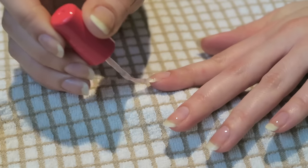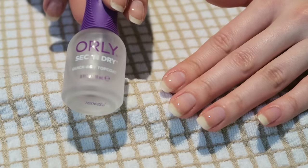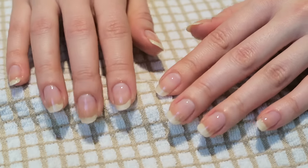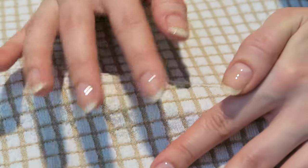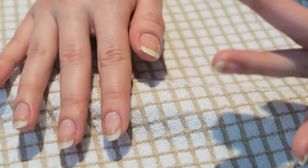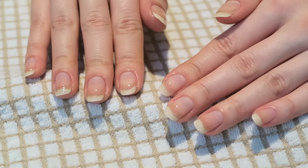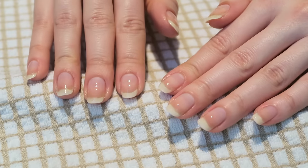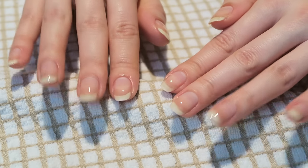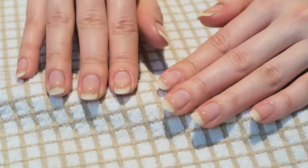Now I have two top coats. I'm going to apply a quick dry top coat to set it all in place and help it dry faster. I needed to do top coats because of the little dents I have in my nails. So with the nail hardener, the oils, and the base coat applied this way, I promise your nails will look amazing in no time. Just have patience and good luck. I'm going to apply color and show you the end results — I hope this was helpful, thank you!